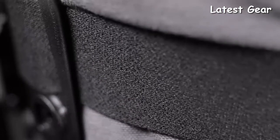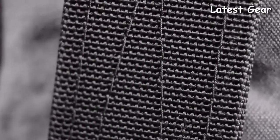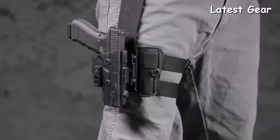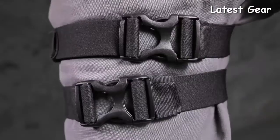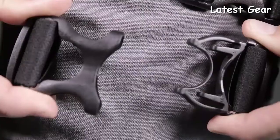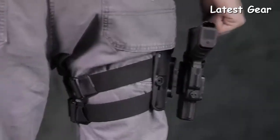The ShapeShift Drop Leg Holster is designed with comfortable, cutting-edge materials that are built to withstand the daily grind. A set of soft polyester straps hug your leg comfortably, while a durable nylon strap holds your handgun and spare mags with ease. Even the buckles are designed with lightweight and high-strength materials.